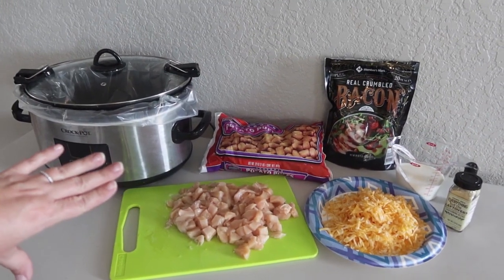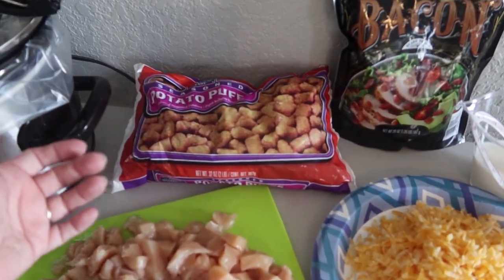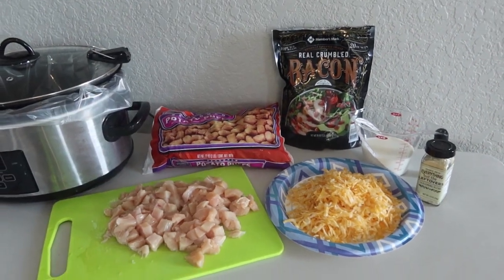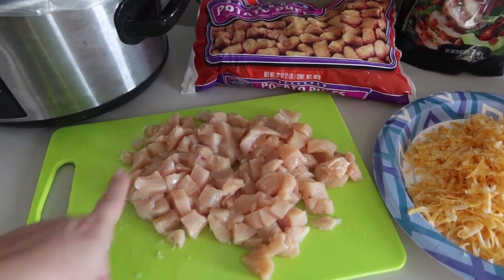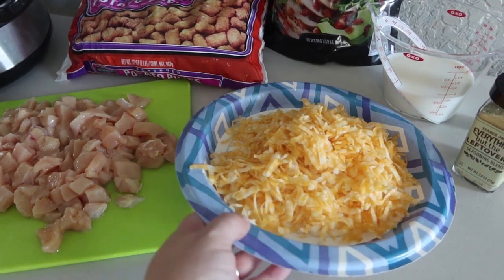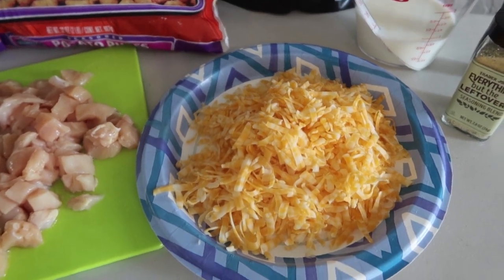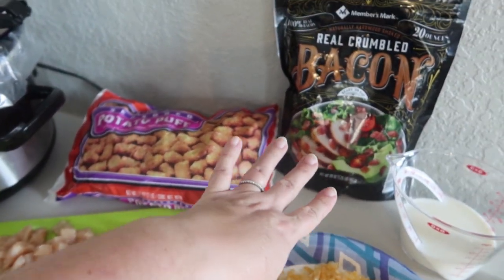Tonight's Crock-Pot dinner is probably one of my kids' favorites because anything with tater tots is right up their alley — or potato puffs, because this is an off-brand — but any kind of tater tot is just fine. So another minimal ingredient recipe. I've got some chicken here — about four fairly small chicken breasts that I just diced up into little bite-sized pieces. I'm not going to measure my cheese; I just freshly shredded this. About two cups is probably fine, but more cheese never hurt anybody. I'm going to be using the entire 32-ounce bag of tater tots.